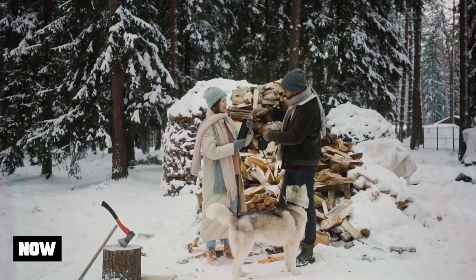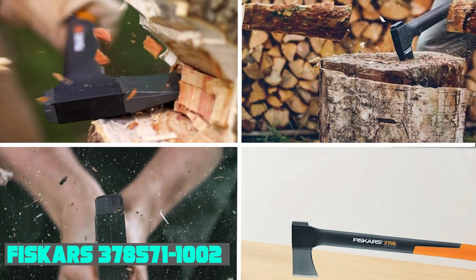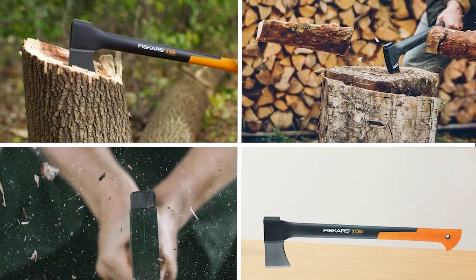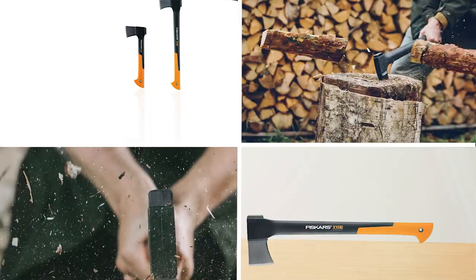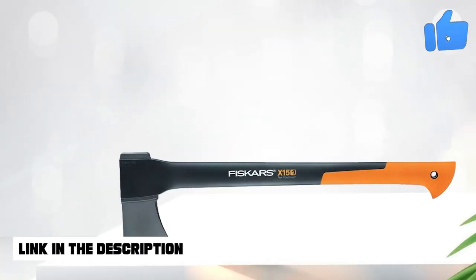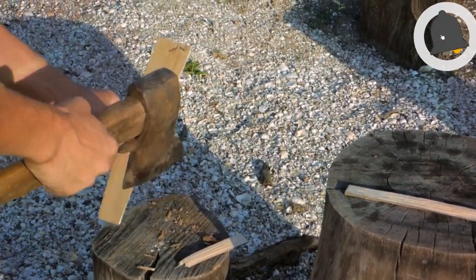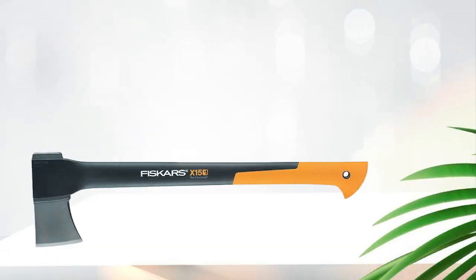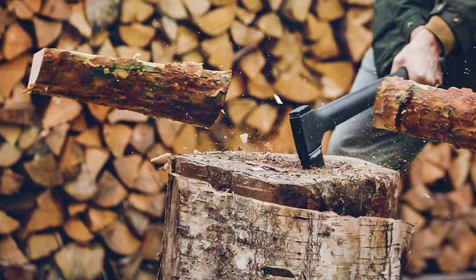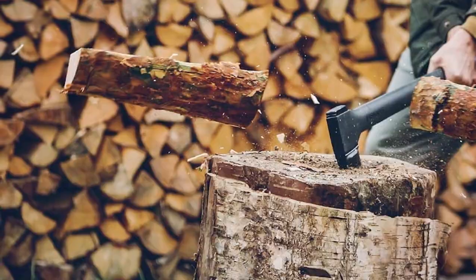Finally, the number five position is dominated by the Fiskars X-15 Chopping Axe. It is the tool to choose when you need something that maximizes cutting force with each swing to fell a tree or chop up wood or brush. Also called a felling axe, it features a smart design that perfectly balances the cutting head in your hand.